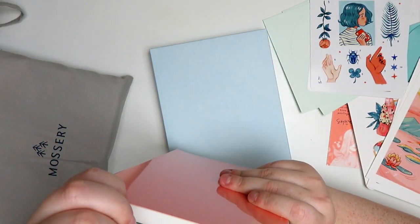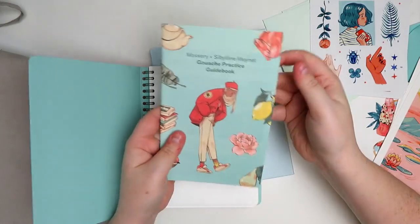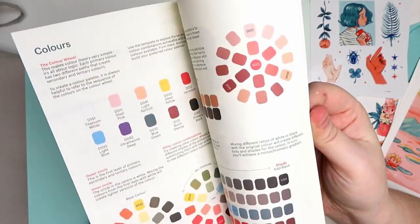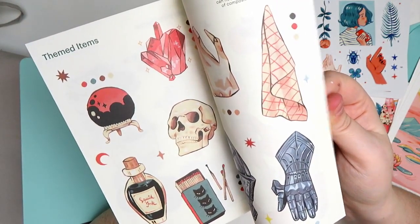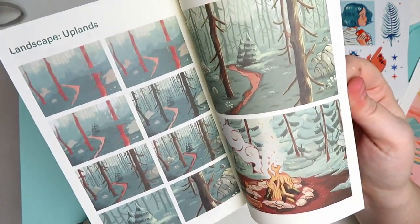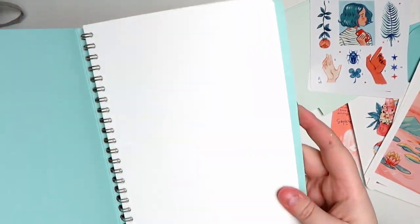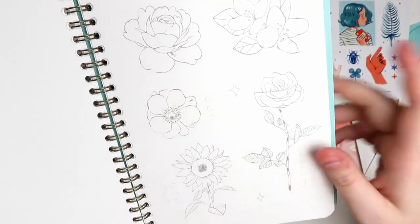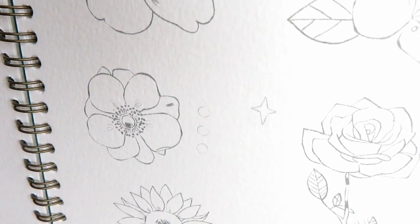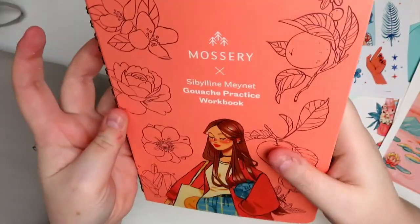We've got the workbook like I said earlier, and we're going to slice this open so I can give you a little flip-through of it. So the little guidebook is in the book, and it just goes over what we're going to be creating. This one seems a little bit more of a tutorial than the plate-to-paper. But then it just goes over techniques, and you'll be painting very similar to Sibylline using tips and techniques. There are little places for swatches — I love that. And there are illustrations; we can also do just the full ones.